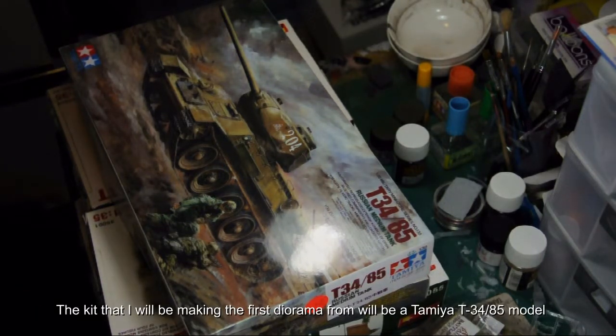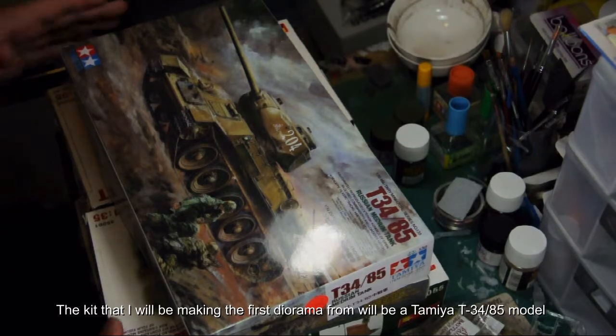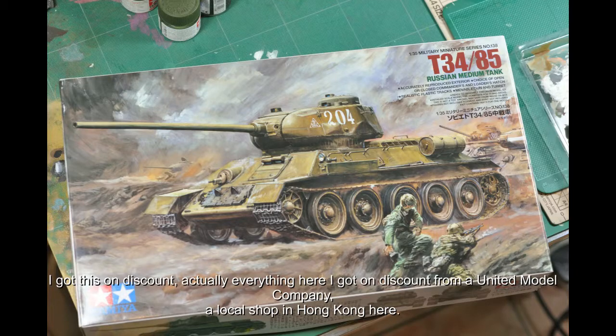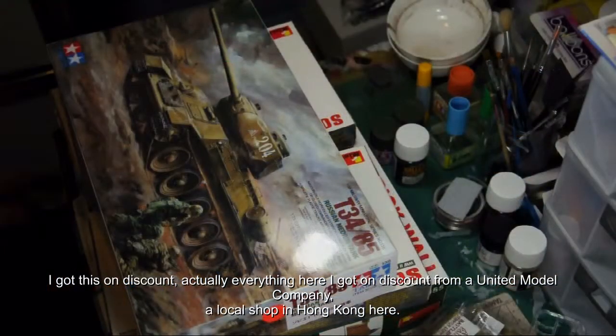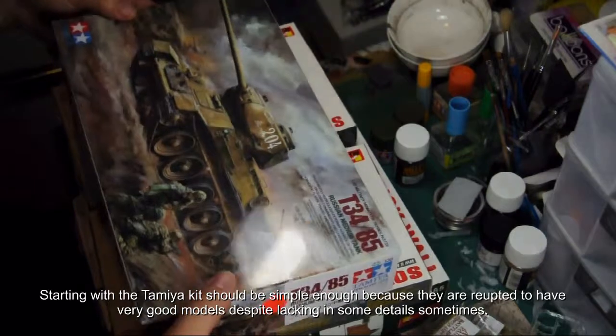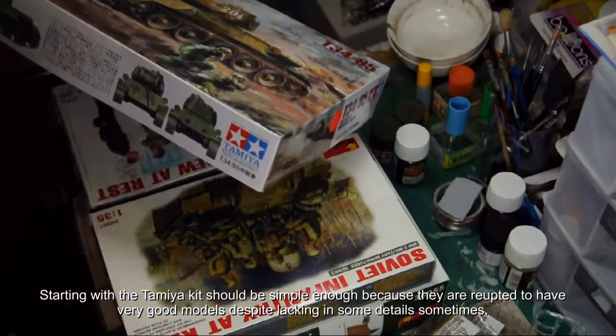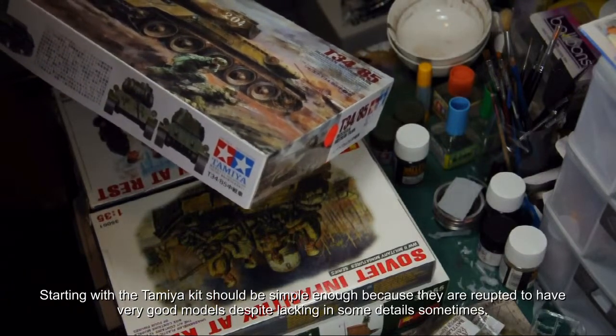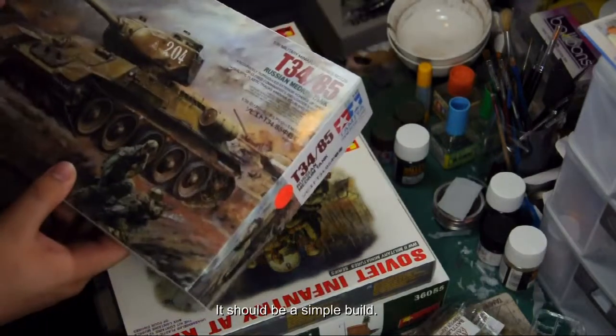The kit that I will be making my first diorama from would be the Tamiya T-34-85 model. I got some discounts from United Model Company, a local shop in Hong Kong. Starting with the Tamiya kit should be simple enough because they are reputed to have very good models, although lacking in some details.